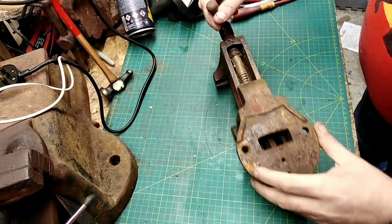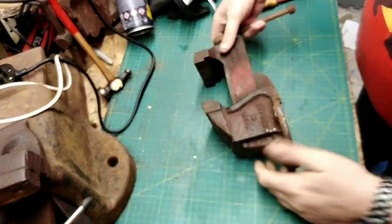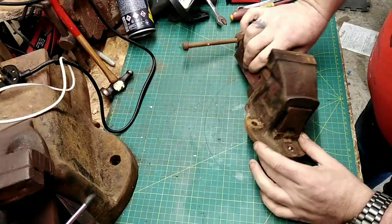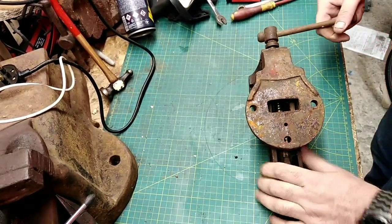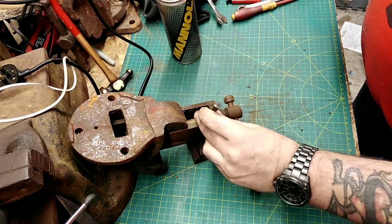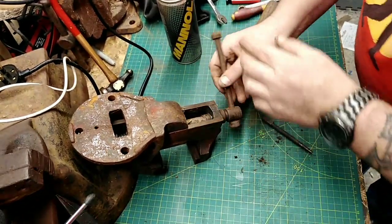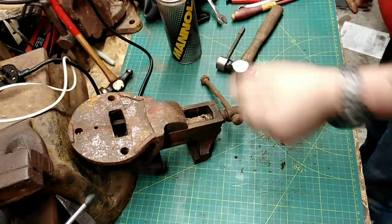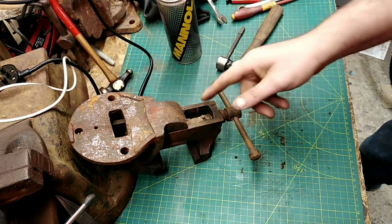We've got a pin missing — not a good start. You can see that slides out of there, which is what the pin holds in. Luckily this end does have the pin that is holding the spring. Give it a tap — nice and easy — don't knock it all the way through, because you won't be able to turn the drive screw around to get it back out.